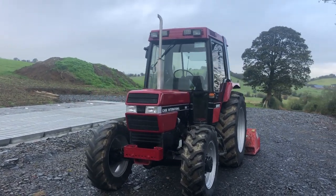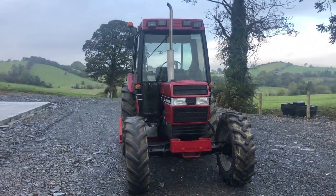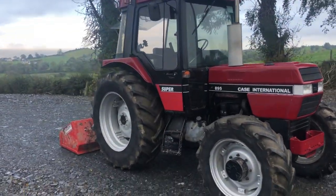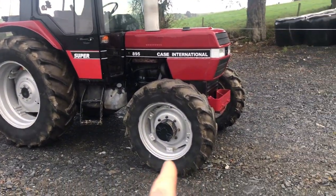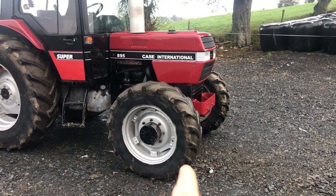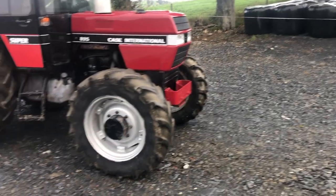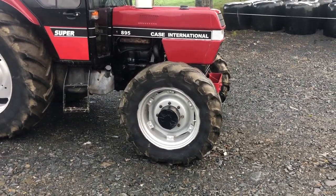I went and had a look at her and the first thing I noticed was she's on original tires. She's a 1991 and she's still on the original Goodyear tires that would have came from the factory. This tire here is worn down — that's actually a tire that was burst and he got a second-hand tire and put it on. It's completely worn down. The other one, the far side, is brand new, but that one's worn down. That's something I'm going to replace.